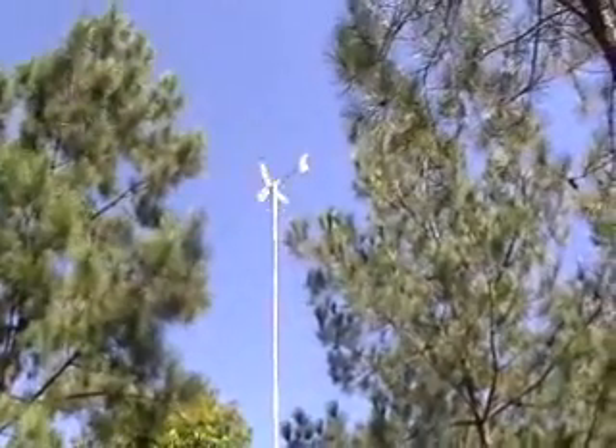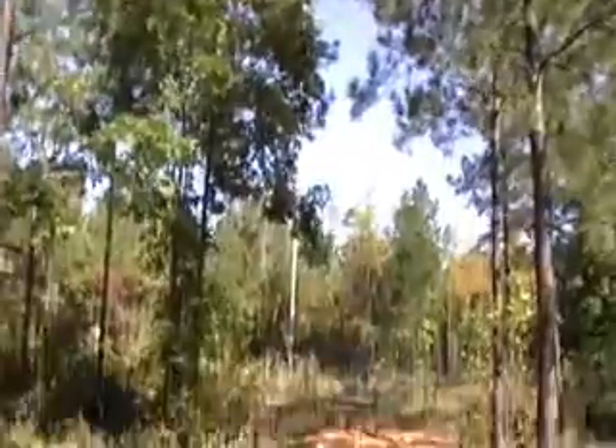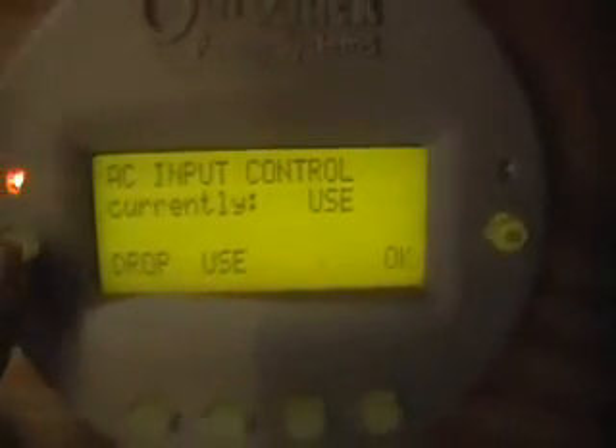The wind seems to be blowing pretty good today — we've had some gusts up to about 25 miles an hour. The turbine is creating a good bit of energy. Looks like we're selling about 1,600 watts. I'm currently on grid, so I'm selling back to the grid.